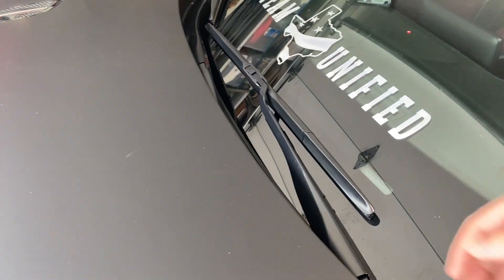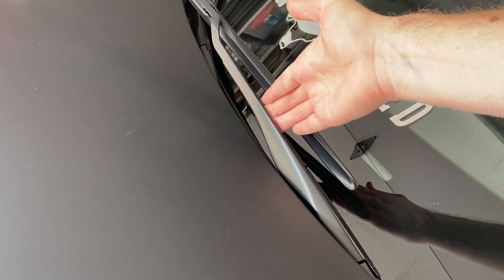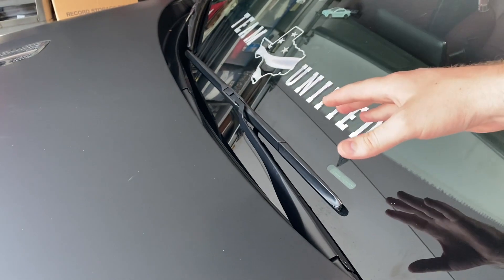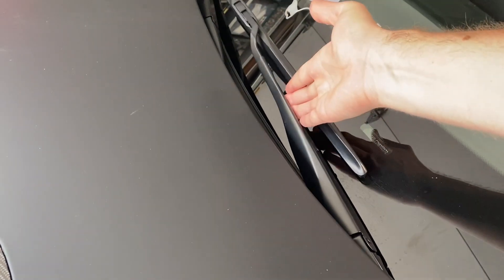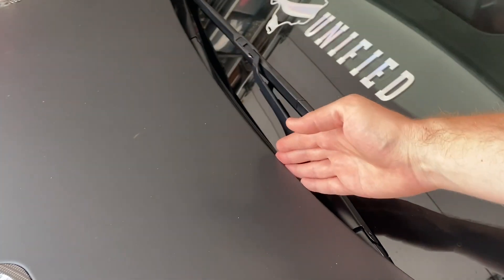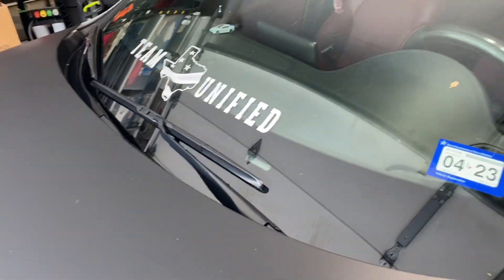Alrighty, so the first thing you'll probably notice is that the wiper blade arms sit below the hood on the Stinger, like many new cars. So we've got to put it into maintenance mode before we can change those wiper blades out. You don't want to try changing them with the arms down — you're going to end up scratching or denting your hood. We definitely don't want that. So let's go ahead and get the Stinger into maintenance mode.